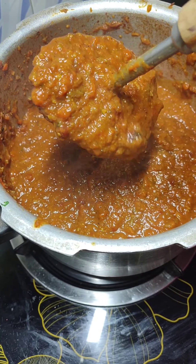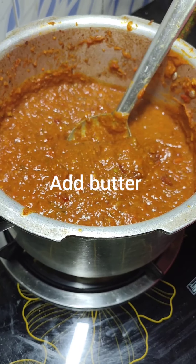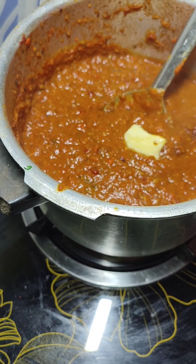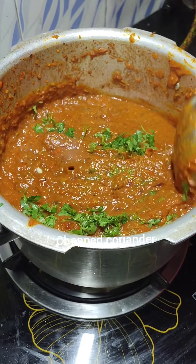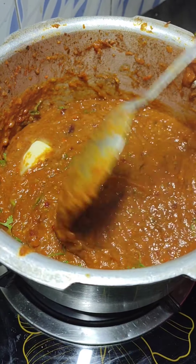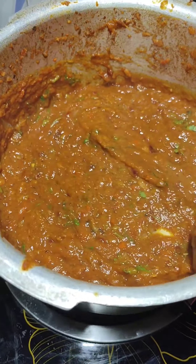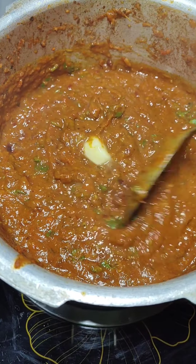Be generous with the butter — the more butter you use, the more luscious, creamy, and flavorful the bhaji will be. Add the coriander leaves. Mix it well and bring it to a boil. If the consistency is too thick, add a little water and bring it to a boil. My consistency is perfect right now.